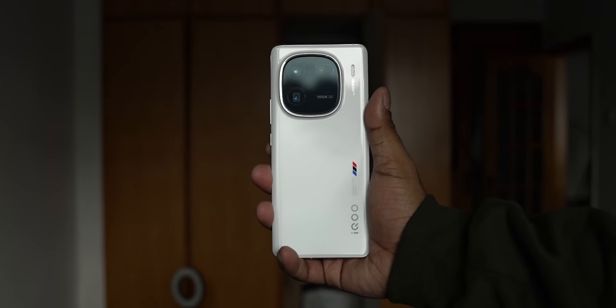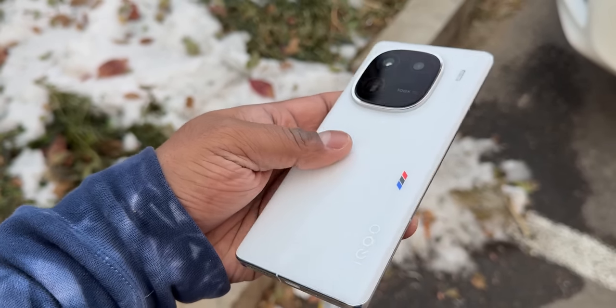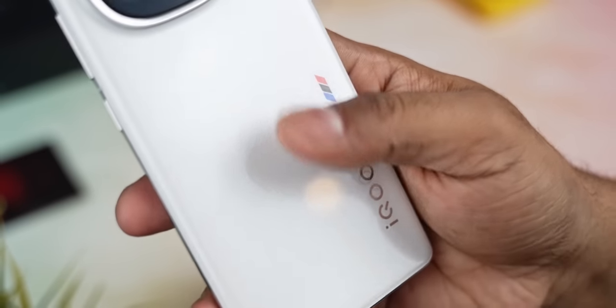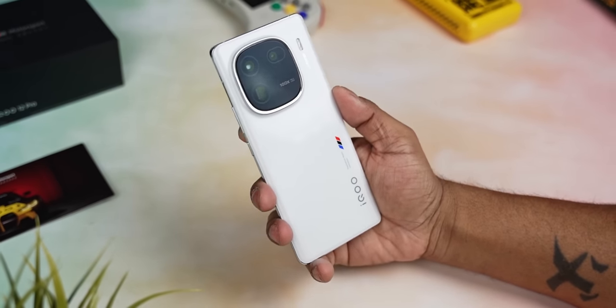The red comes with a faux leather finish while the black and white — aka the legend edition — come with glass backs. This one here, the glass on the back has an enamel coating on top that makes it feel almost ceramic to touch. This back is slippery but iQoo seems to have done a good job with the anti-fingerprint coating, so at least out of the box it doesn't seem to pick up fingerprints and smudges very easily.